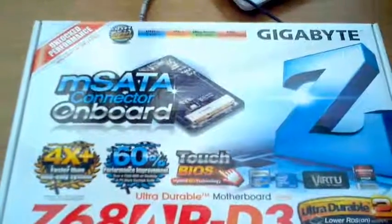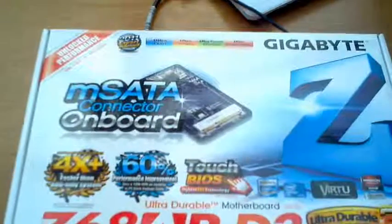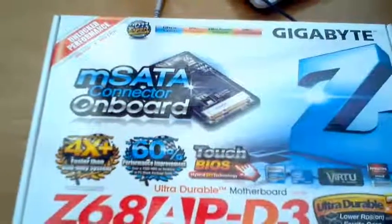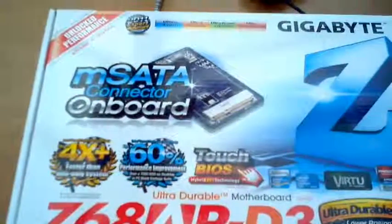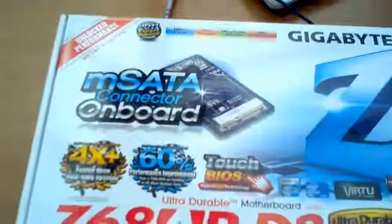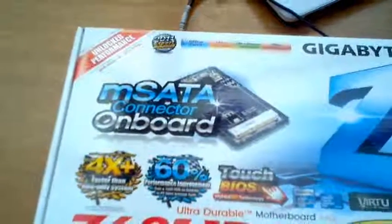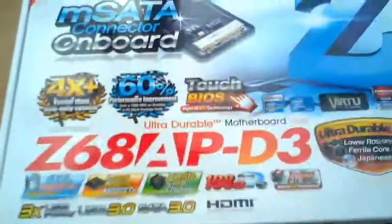The Quick Sync video is also up to two times faster processing than other solutions, giving you a very fast conversion of video files for portable media players and online sharing. So let's have a little look at the unboxing.